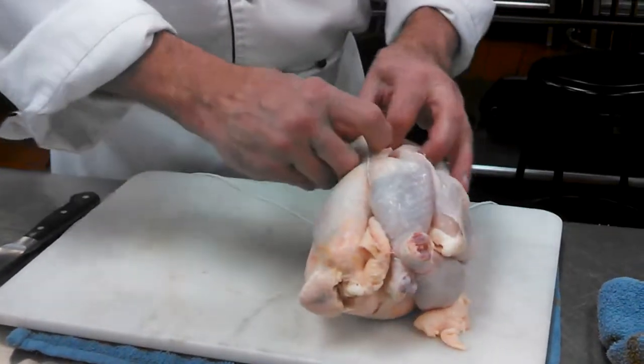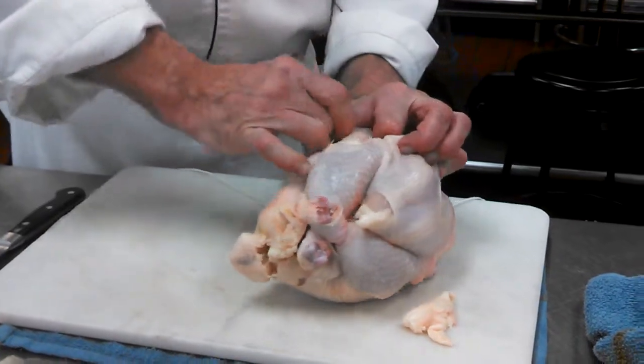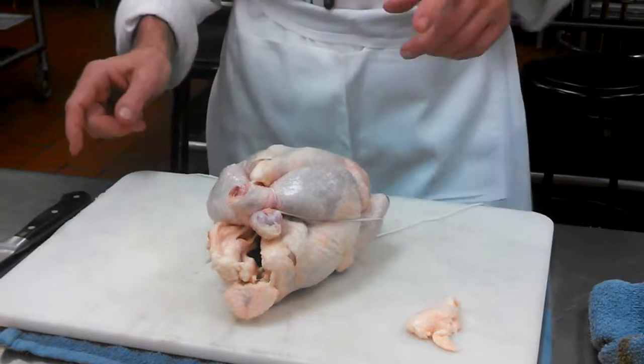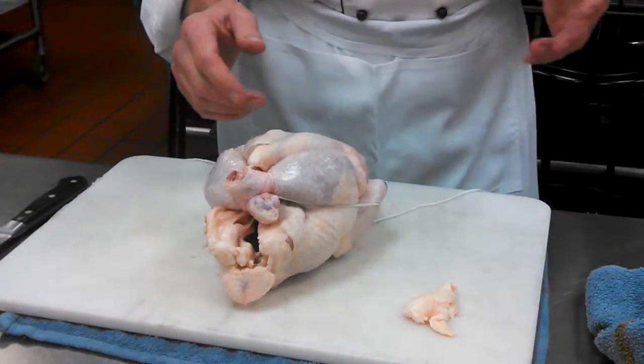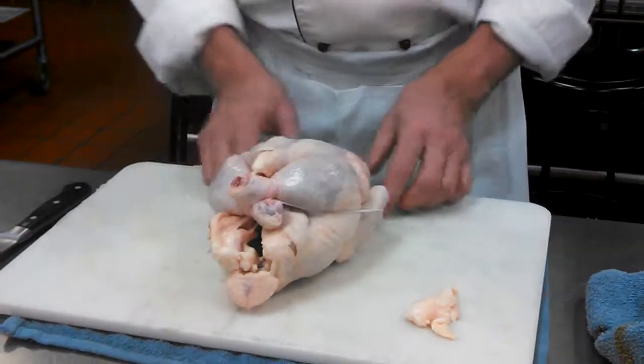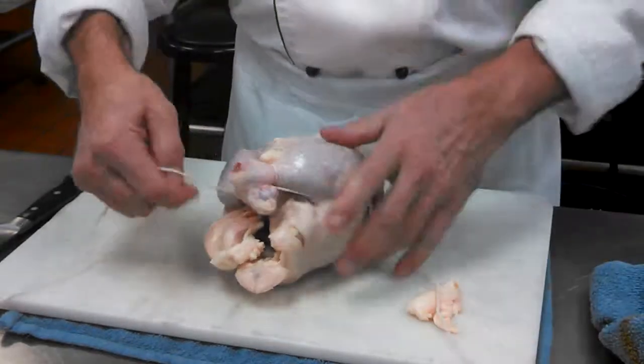Now I have that nice compact uniform shape that will roast relatively uniformly. I see people doing all this weird crisscross stuff — I don't want bikini lines on my chicken. I want an even tan, no bikini lines. This is the simplest way I've ever seen this done.